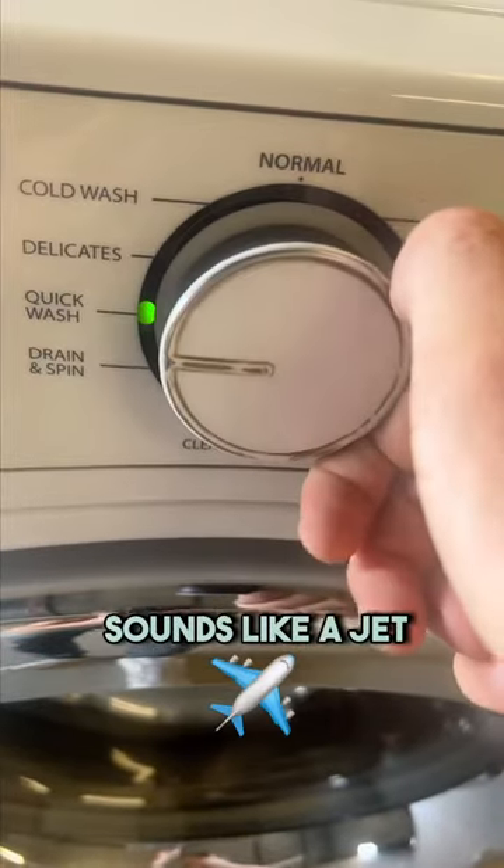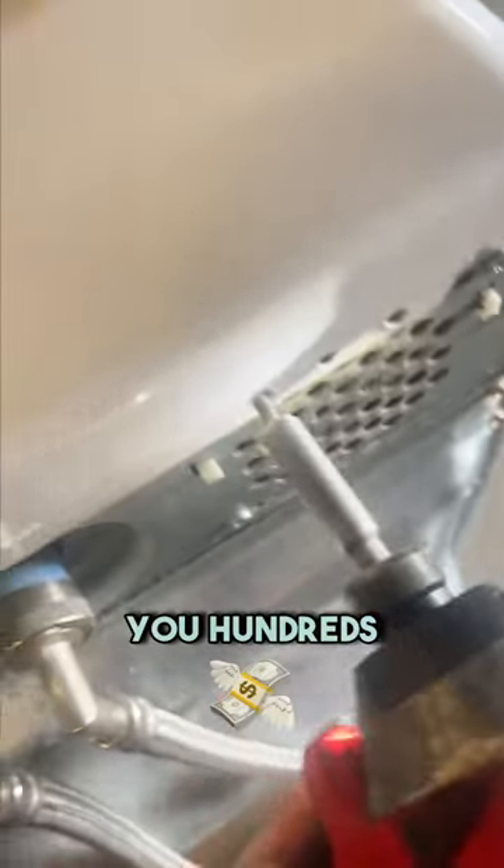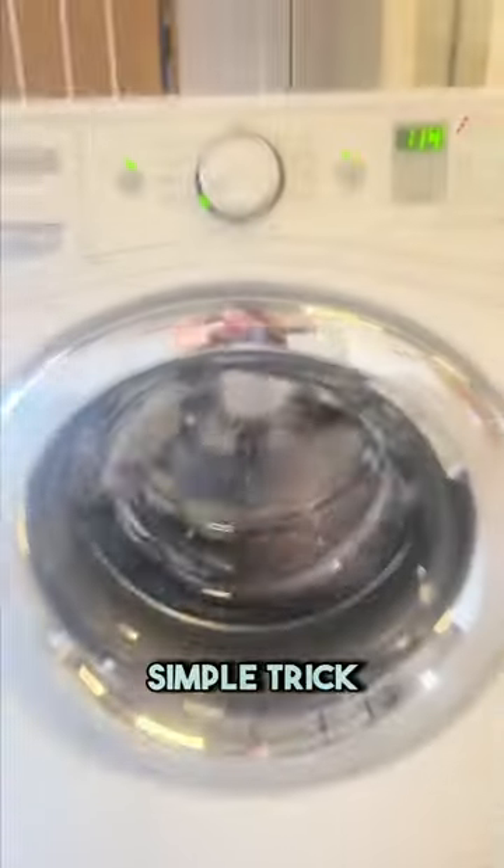If your washing machine sounds like a jet when spinning, let me save you hundreds of dollars on a technician by showing you this one simple trick.